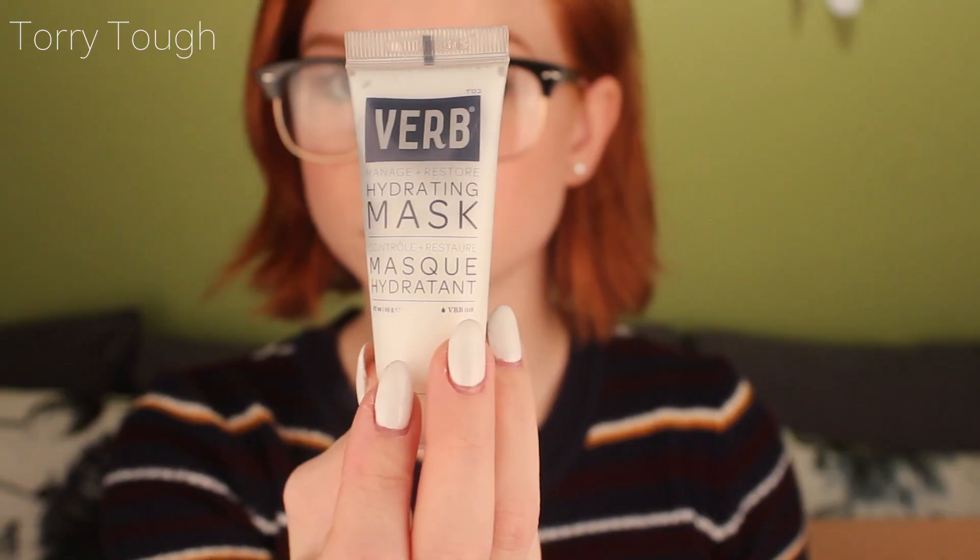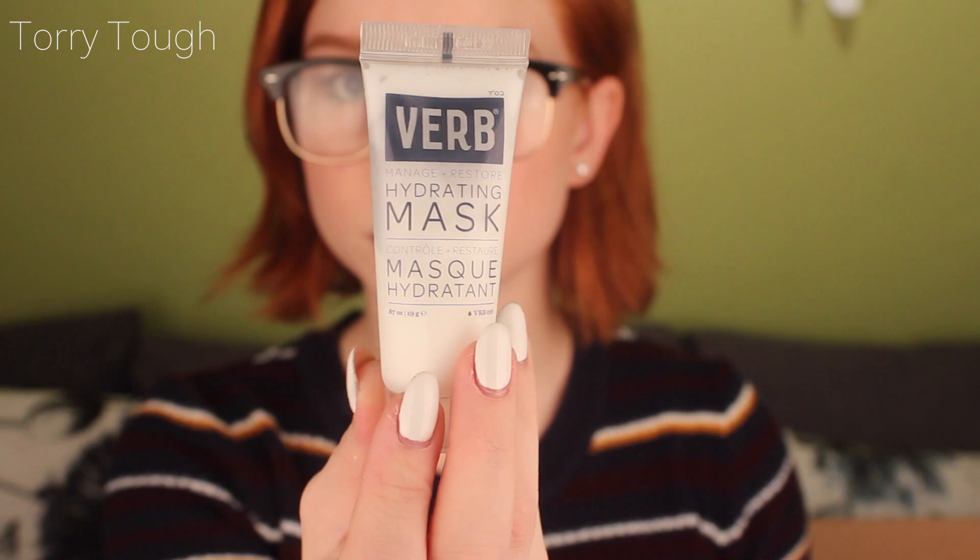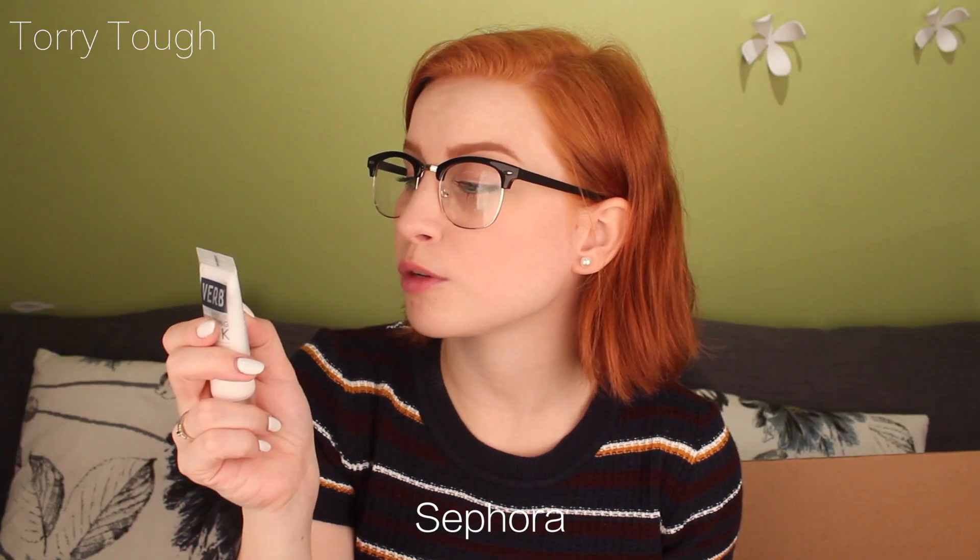You put it on after shampooing instead of conditioning, from roots to tips of your hair. Then a second application from roots to tips, and rinse it out. I got two samples so I thought it would just be one, but got two. The next one is Verb — a manage, restore, and hydrating mask. After washing with Verb shampoo — well, I'm not going to wash with Verb shampoo, I'm just going to wash with my regular shampoo and put this in my hair.